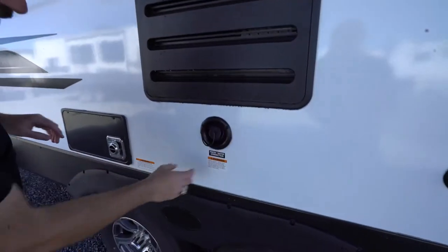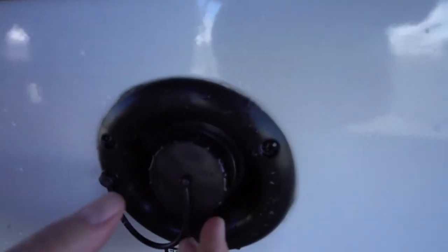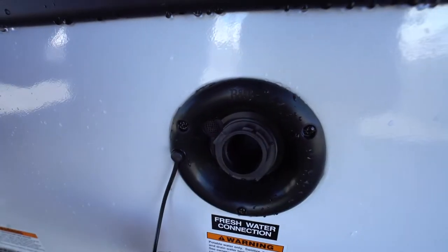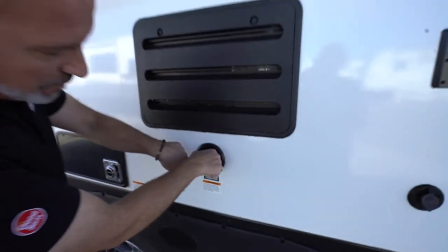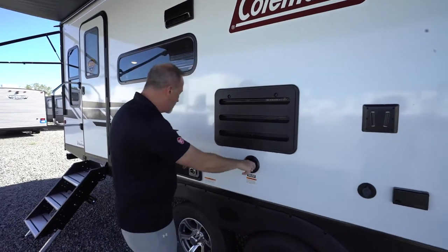If you have a large nozzle with a little valve, that is your fresh water connection or fresh tank fill. When you fill it up, if water starts spurting out to relieve pressure inside the tank, that's how you know it's way too full.